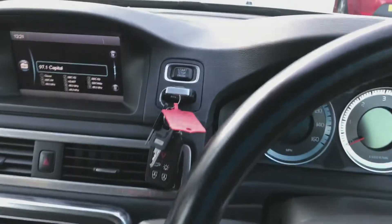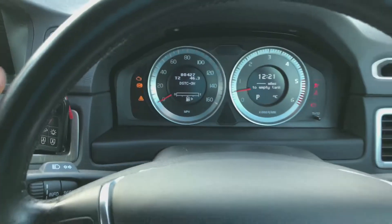It's automatic — foot on the brake and hit the stop-start engine button to start up the engine.